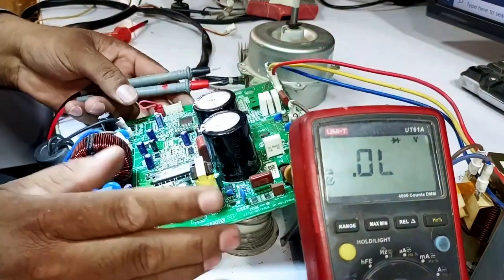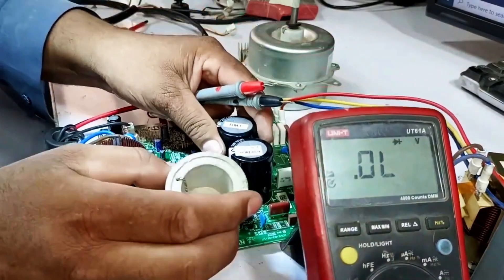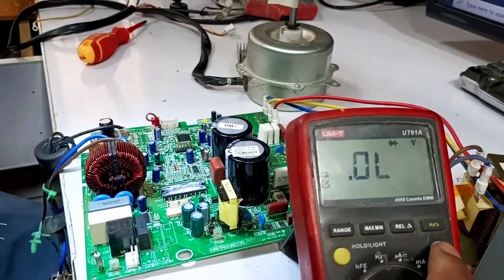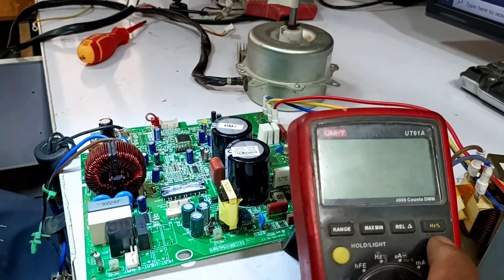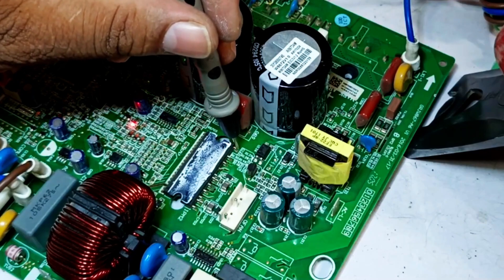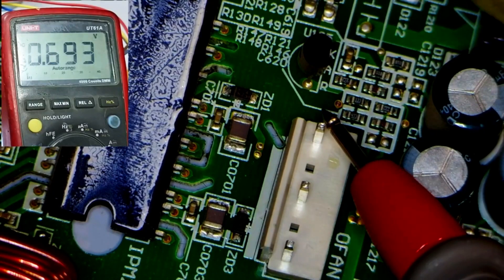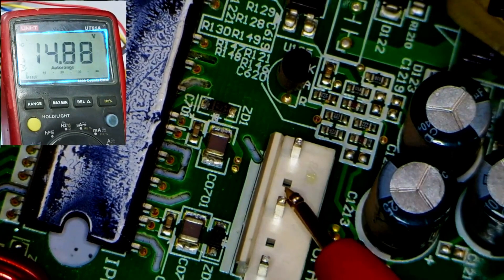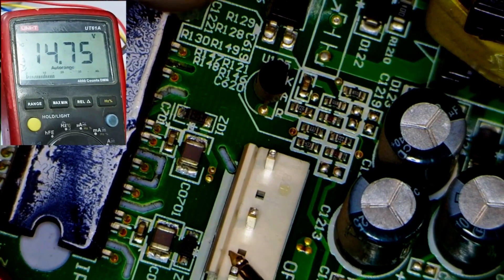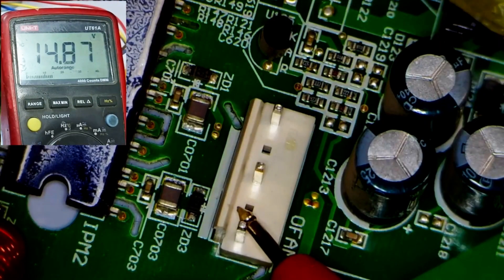The fan should now work perfectly without any problems, indicating that the PCB has been successfully repaired. Now I'll perform the final test. I'll set the multimeter to DC mode and check the DC voltages. The PCB is powered on, and I'll take the ground reading from here. The positive voltage readings should be around 14 volts, and we're getting a maximum of 14.92 volts, which is within the acceptable range. I'll check the next point, and it's the same.